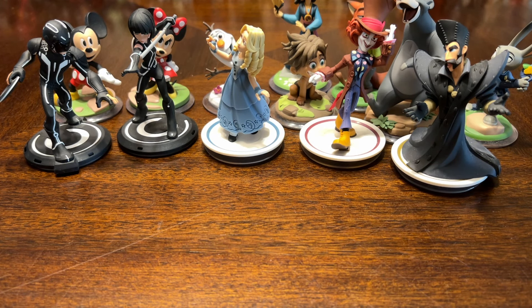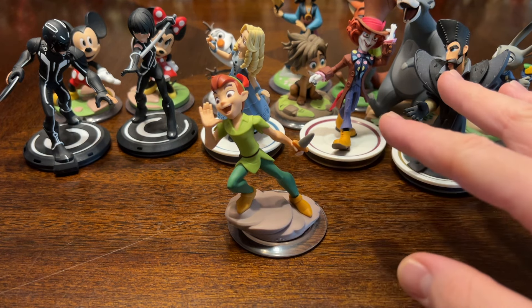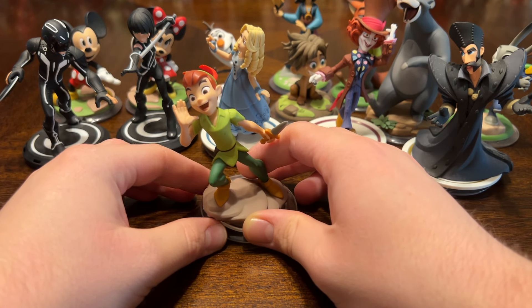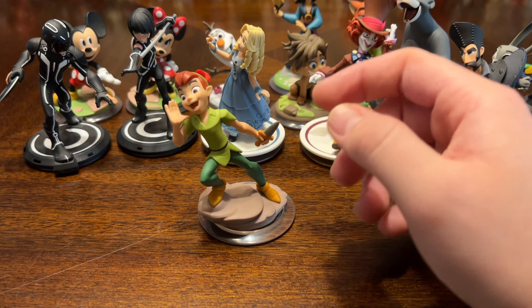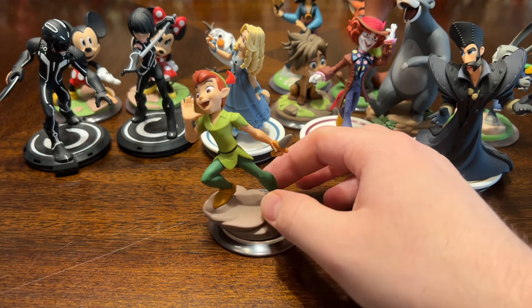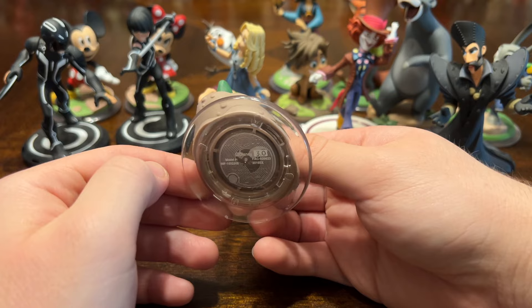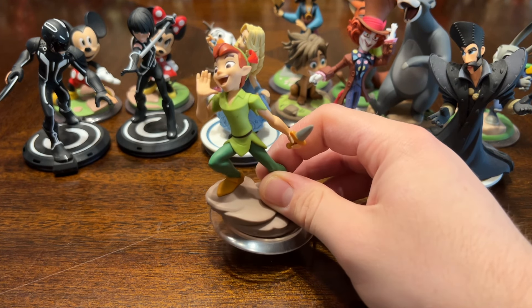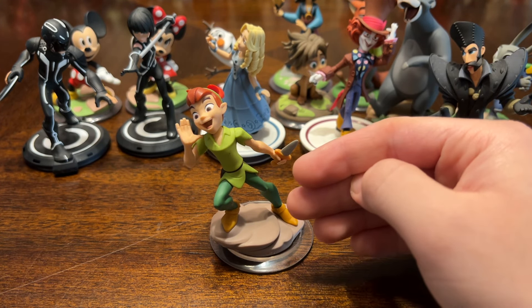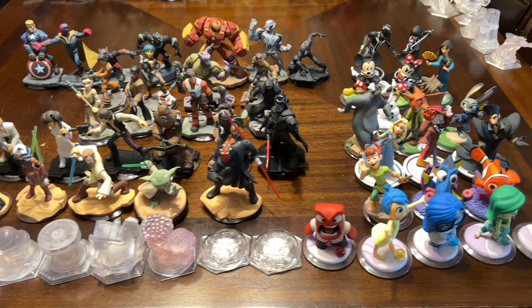Now for the most exclusive Disney Infinity figure who never got to release: Peter Pan. Disney Infinity had an event where the top Toy Box creators competed to make the best world, and they all got to choose a future figure. They all chose Peter Pan, but unfortunately he doesn't work in the game as it was never updated to support him. He does have his game code tag at the bottom, so if the game were ever updated I could play as him. I was able to get Peter Pan because someone who worked in the Disney Infinity factory — who was supposed to throw out all the Peter Pan figures — took a few home and sold them.